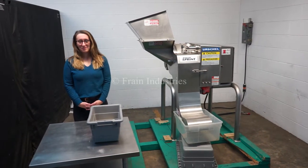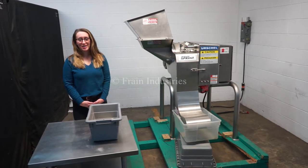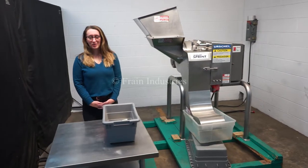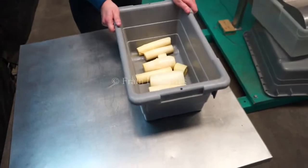Hi, I'm Elena with The Frame Group. Today we'll be cycling your Urschel DiversiCut Sprint Cutter Slicer. This machine is currently set for three phase, 480 volts. We recommend reading the manual in its entirety before powering on the machine. Today we will be running through these hearts of palm.